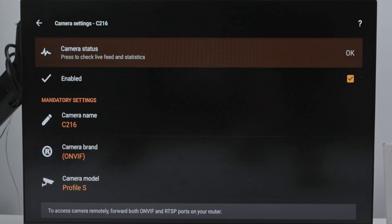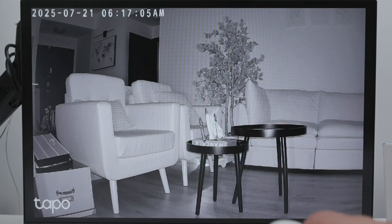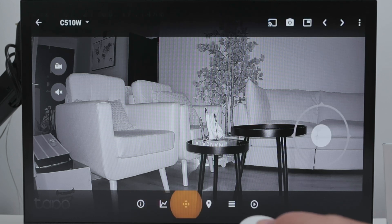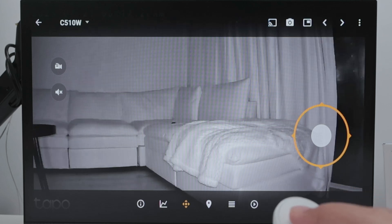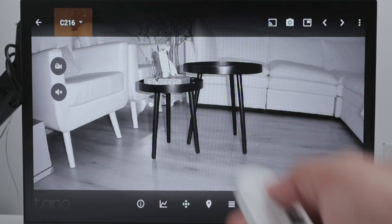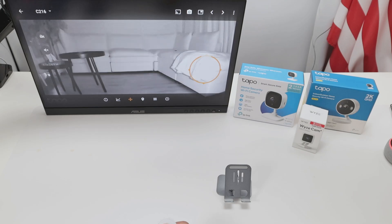Then I come back to the top and go to Live View — two cameras working. They're in the same location, that's why they look similar. I can get into a camera, and here I can do this — this is the Tapo C510W. You have PTZ control for this camera. I can come here and use this control, basically controlling the camera just using my remote control. Then I select the other camera — I also have the option for remote control there, so I come here to PTZ and can control the Tapo C216 as well. It's working pretty fine.